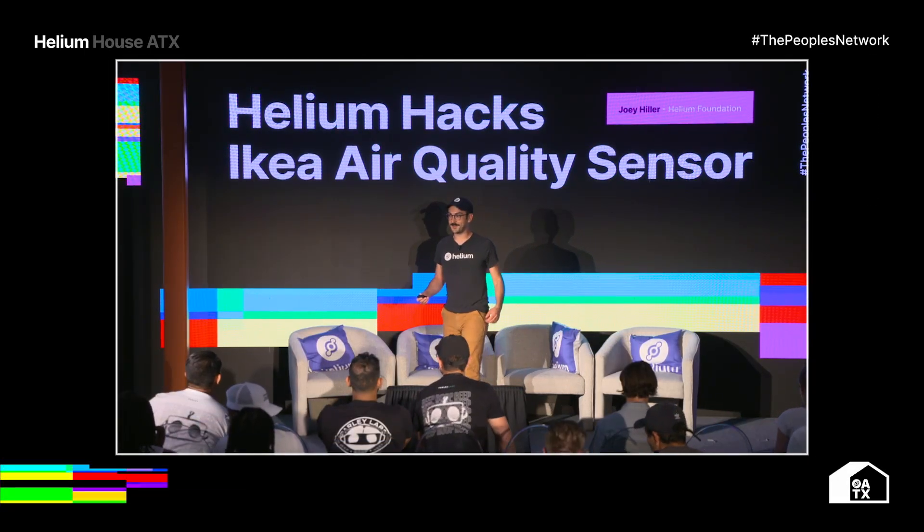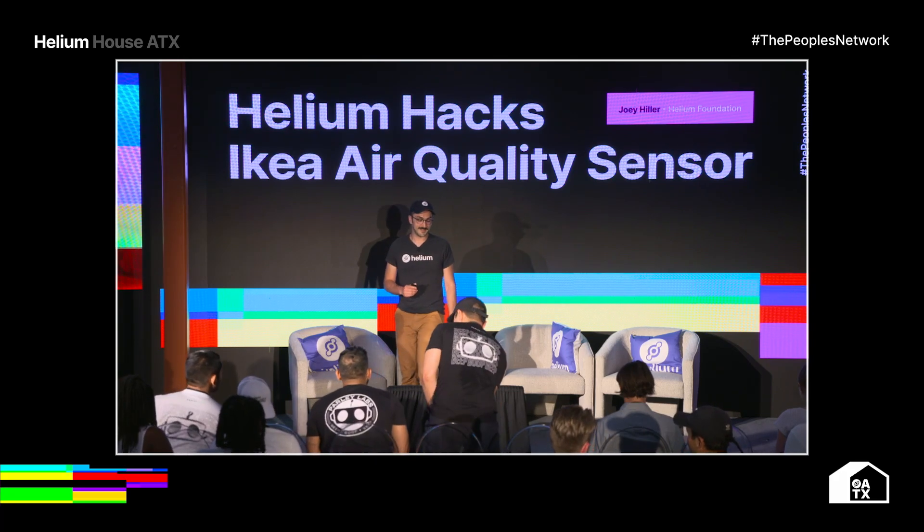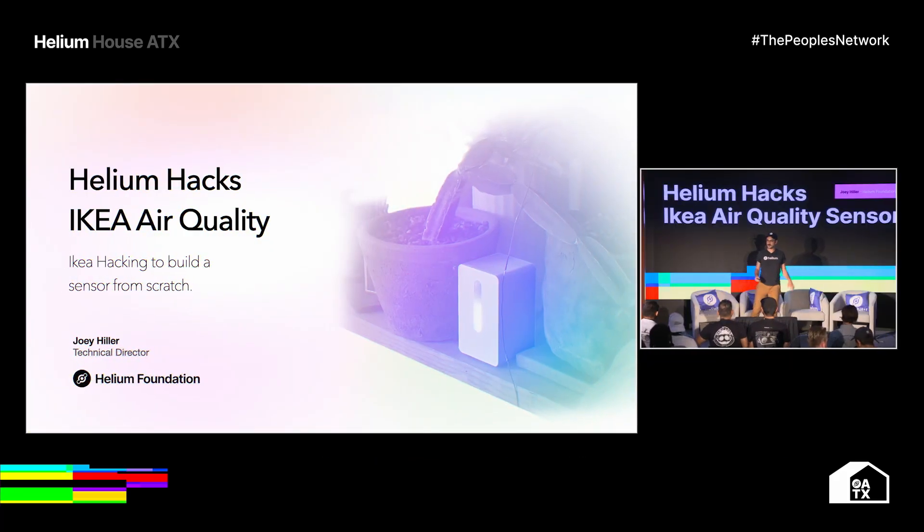All right, everyone feeling good? Do we need like a little shoulder stretch? It's getting warm in here. If you want to do that, feel free to stand up and kind of get into things.